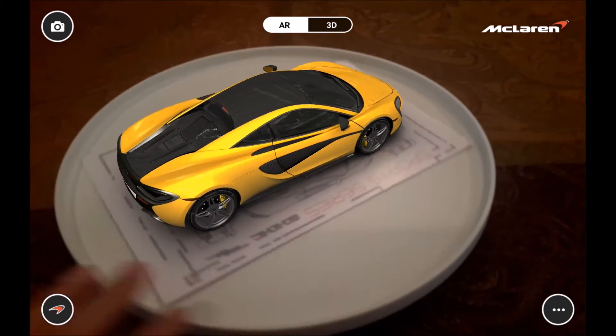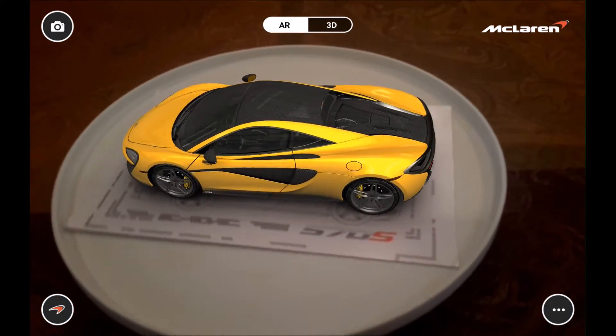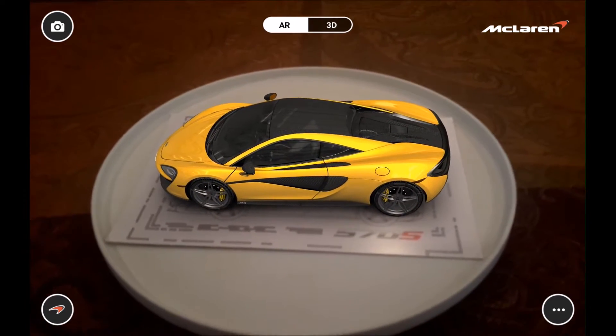This car is part of McLaren's new Sport series, so this is a step below the 650S. It's a slightly detuned version of the 3.8 twin-turbo V8, pumping out around 560 horsepower.